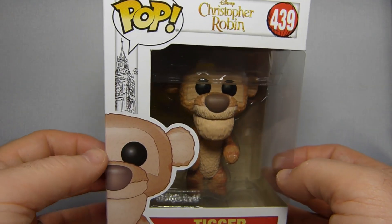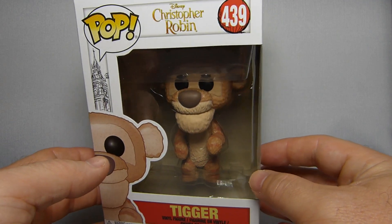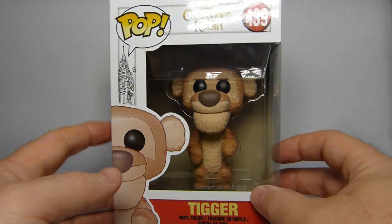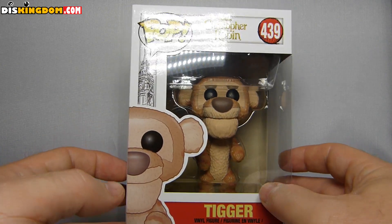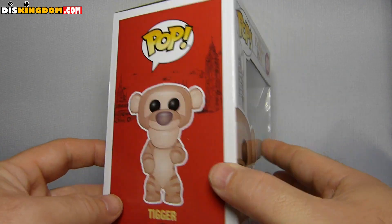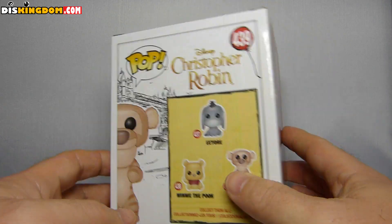What's up everybody, Roger here from DizKingdom.com. We're doing a quick video review here of Tigger from the Christopher Robin movie. So we've got the Pop Vinyl here — you can see we've got Big Ben on the front cover and Tigger. He's number 439, and you can see him on the side there with some great little artwork, including a little red London bus.